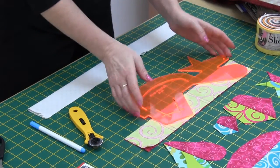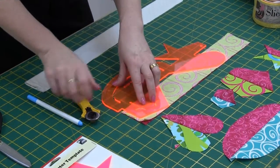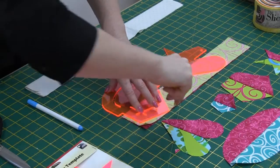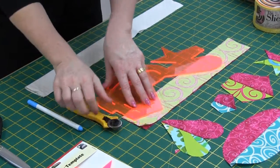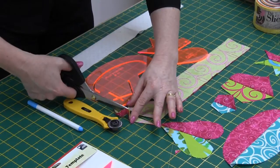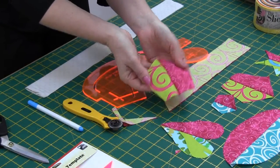To cut a pentagon, same thing again — line up the broken line with the raw edge of the fabric and using the 28mm rotary cutter, simply cut around the edge. Make sure you've got your clear grip on the underneath of your ruler, just cut in those extra little bits, and there's your pentagon.